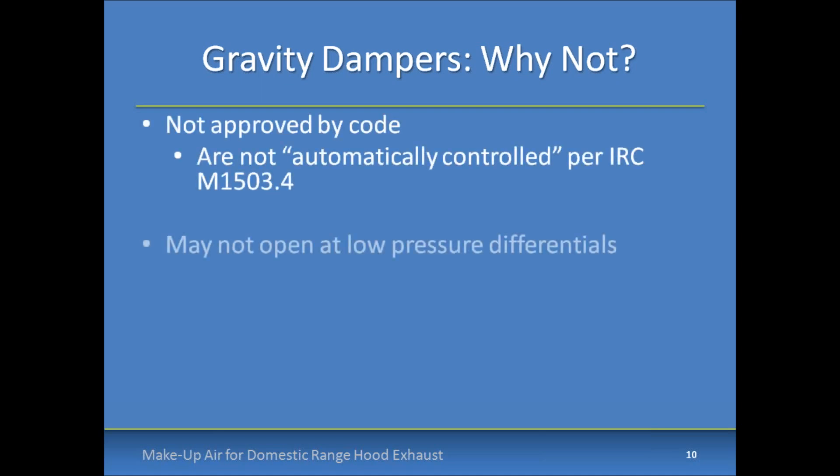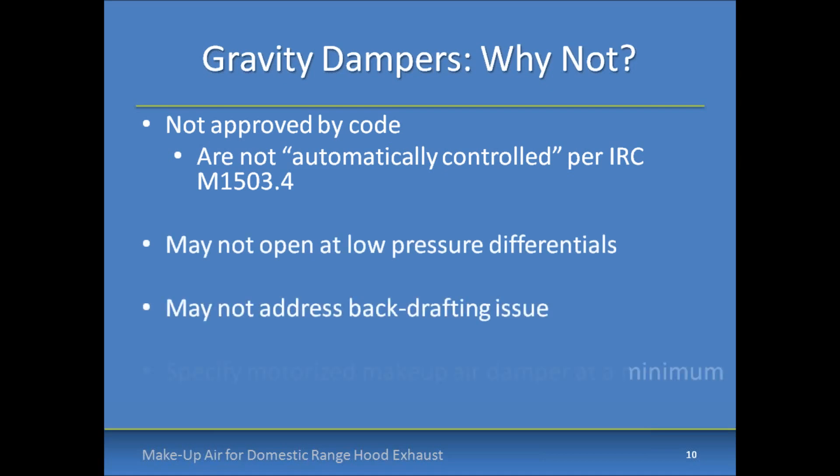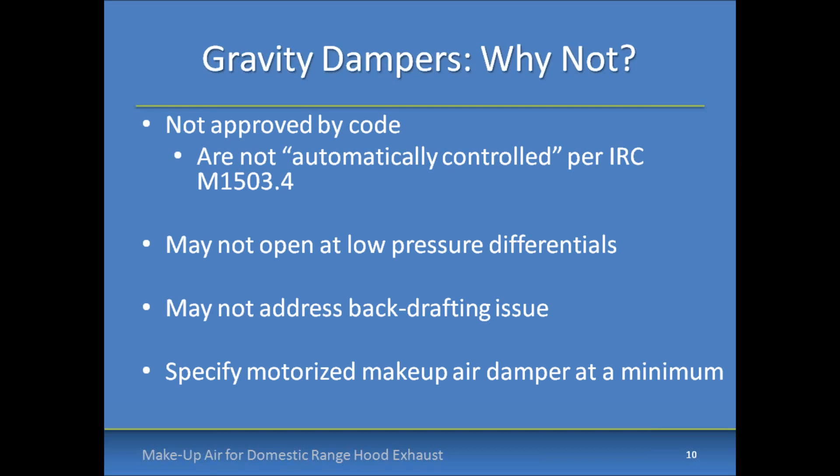Let's talk about gravity dampers. One question we hear from some professionals is, can I use a gravity damper to comply with code? In short, the answer is no for several reasons. They're not approved by code because they can't be automatically controlled to open with the operation of the range hood. They're also generally not listed and labeled, so it's hard to tell what pressure differentials they'll operate at. We reviewed about 30 products from seven manufacturers available through the nation's largest HVAC distributors — of these, only seven products provided data on the pressure differential at which the damper would begin to open.